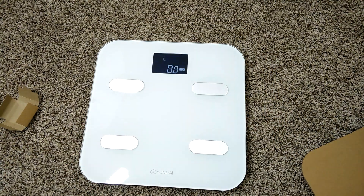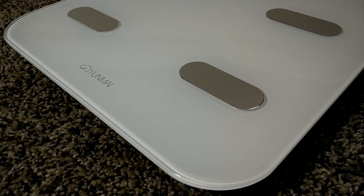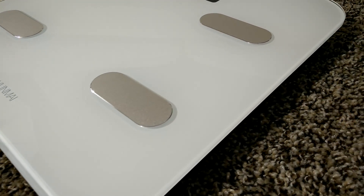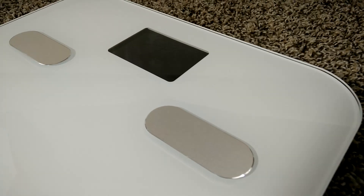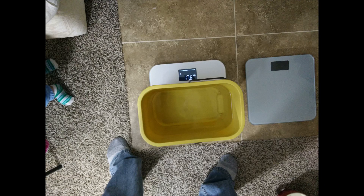The display works really well — you can see it in day or night. Everything about the scale just looks really nice. I also did an experiment where I had a bucket of water